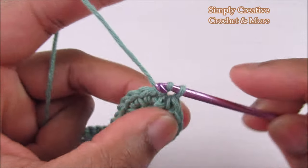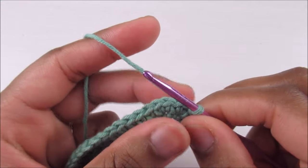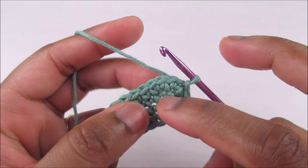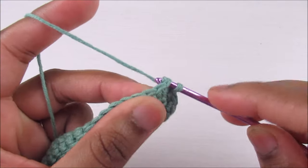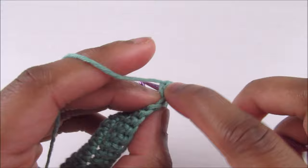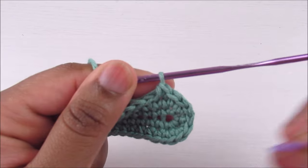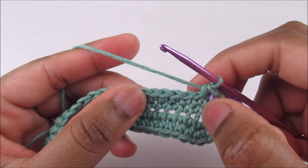The next round is going to be a round of shell stitch. To start, slip stitch across the next three stitches — one, two, three — then go into the fourth position. Insert and do a single crochet, and place a stitch marker on top of it. This is the first stitch of the round.